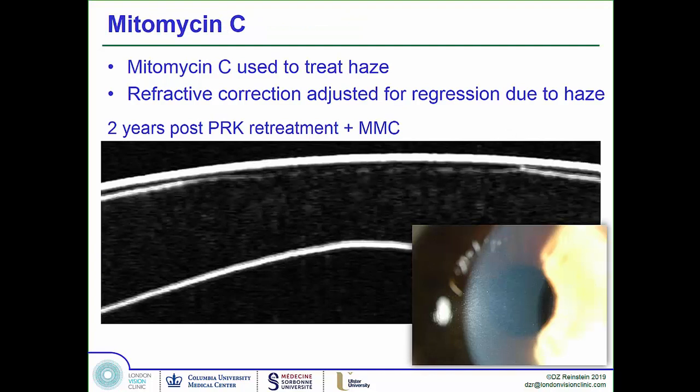We ablated that layer out with an excimer laser and used mitomycin C to stop myofibroblasts from proliferating and laying down new stroma. She ended up with a clear cornea and back to plano. She was advised — as I now advise all PRK patients — to always use UV protection, because without Bowman's you remain susceptible to UV-induced myofibroblast activation for the rest of your life. The permanent removal of Bowman's, long considered inconsequential, turns out to be a real disadvantage.